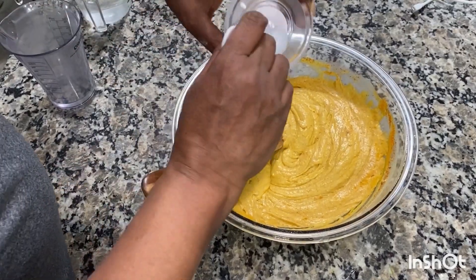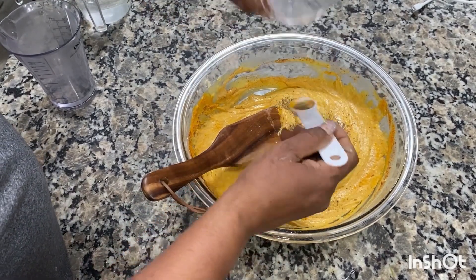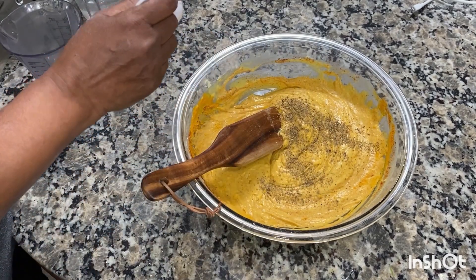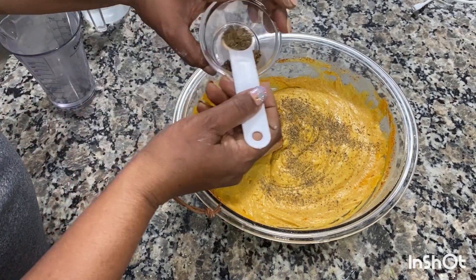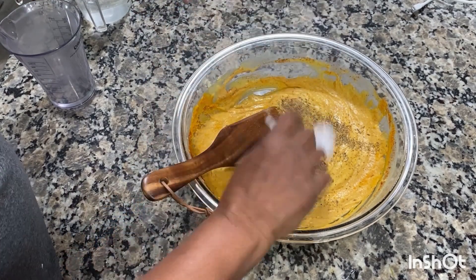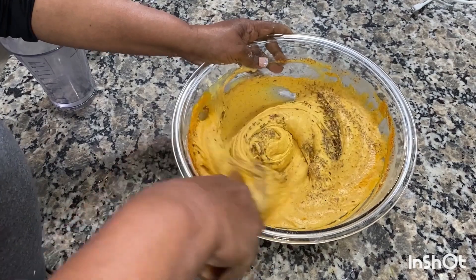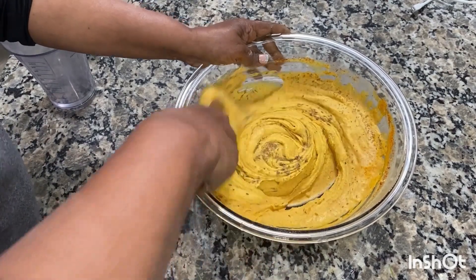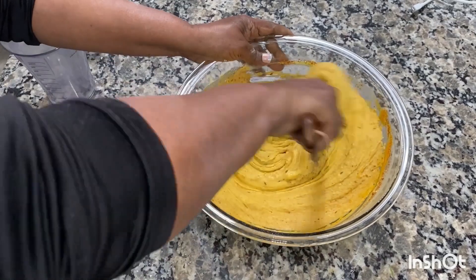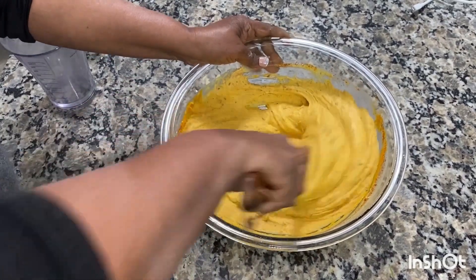One teaspoon of ajwain — in English we call it celery seed. And one and a half teaspoon of whole cumin seed. Ajwain is a whole seed and cumin is a whole seed also. They give very good taste when you are eating pakoras.